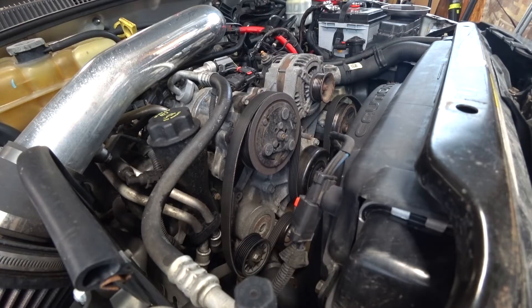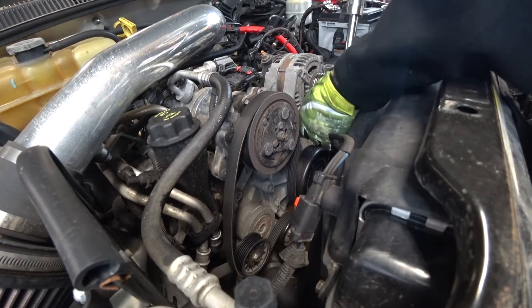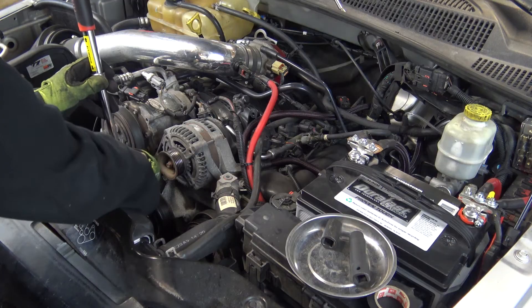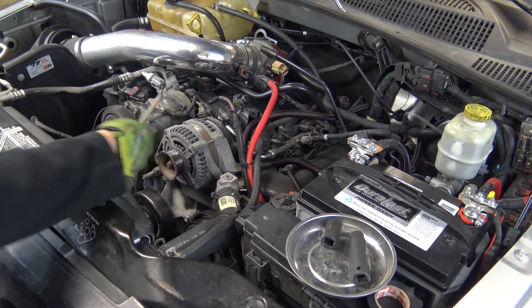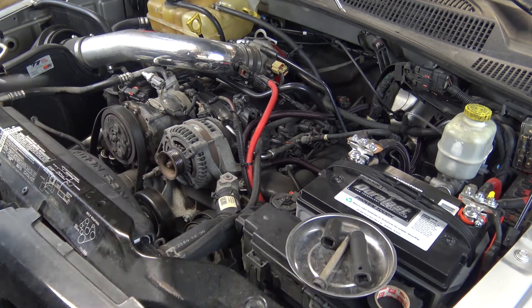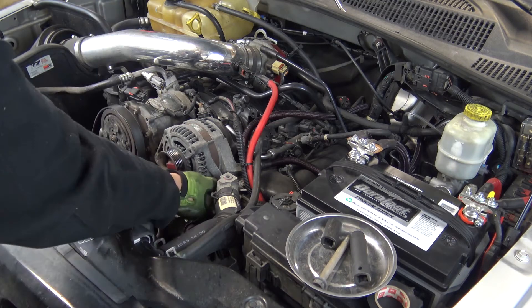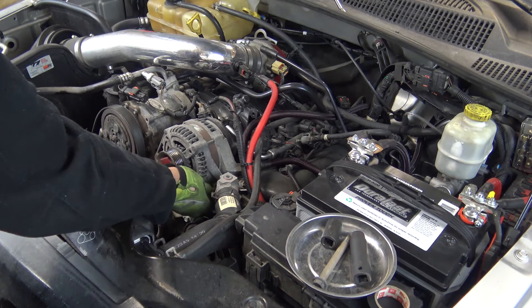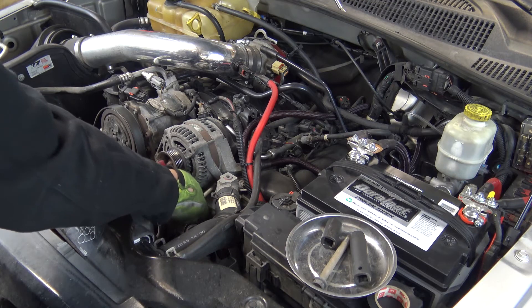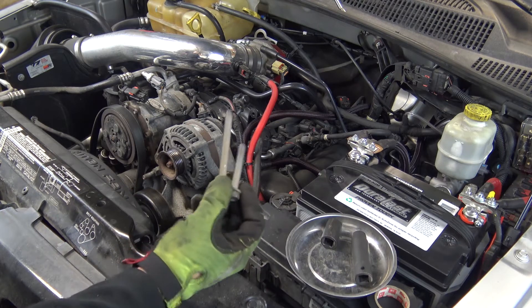Once you have that free, you're going to have three bolts — two which are 15 millimeter, one right here. We'll go ahead and take them off. If your alternator is original like mine, the bolts can be kind of hard to get off. Once you break these loose, they actually come out fairly easy. You need to keep track of where these bolts are coming from because they are different lengths.